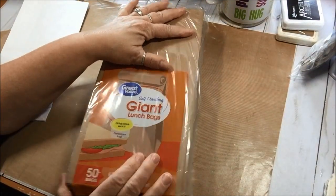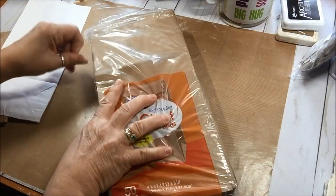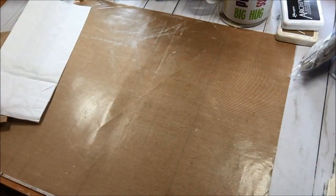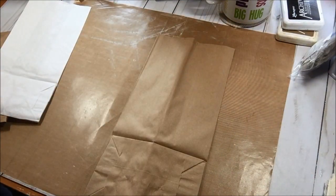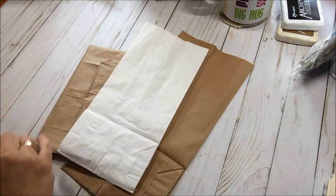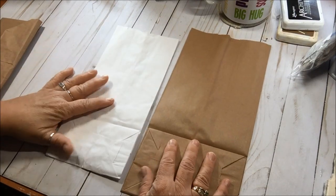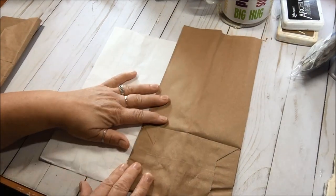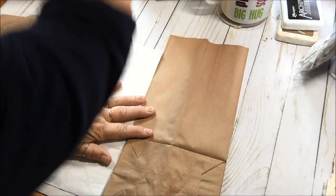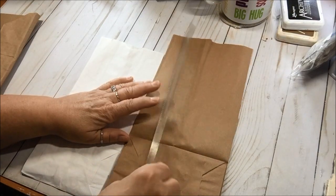What you start with are lunch bags. Now Gina used this giant lunch bag, which is larger than a regular lunch bag by quite a bit. So I asked my husband to go get this lunch bag and he came home with the exact correct thing. Let me move my mat because brown on brown doesn't work very well. So this is the giant lunch bag and this is a regular size lunch bag — it's probably an inch and a half taller.